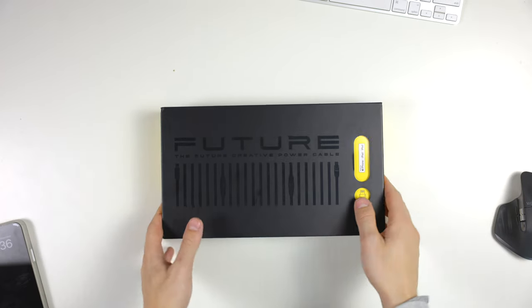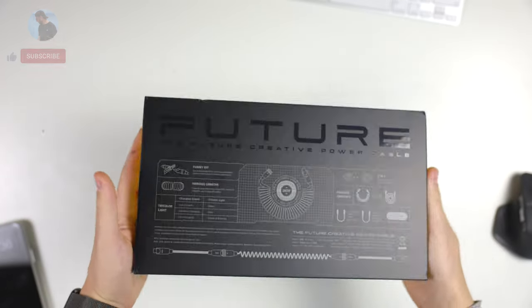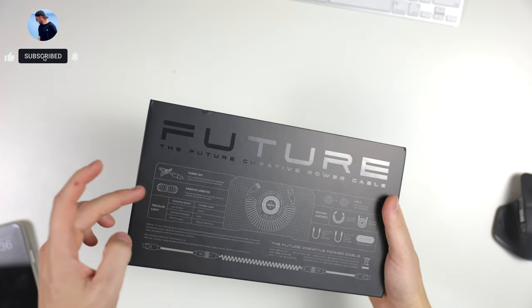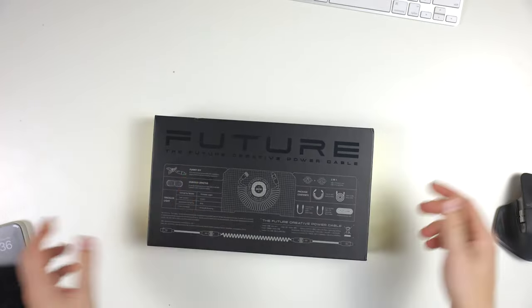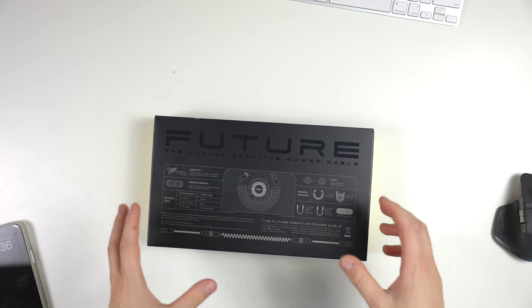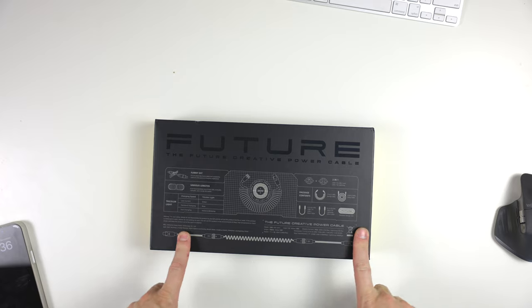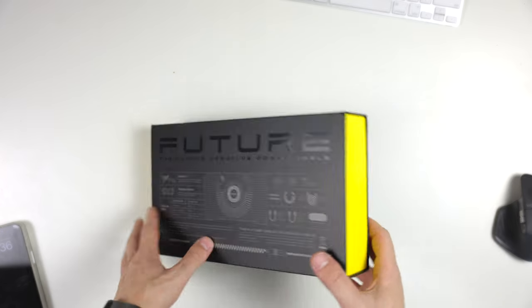Alrighty, hopping into the unboxing. Very, very nice box here. There's a bunch of information about the cables on the back — what each different thing means with the lights and how these cables actually come together, which is really interesting. It's a modular system, which is very cool. So I'll get into that once we do unbox them.